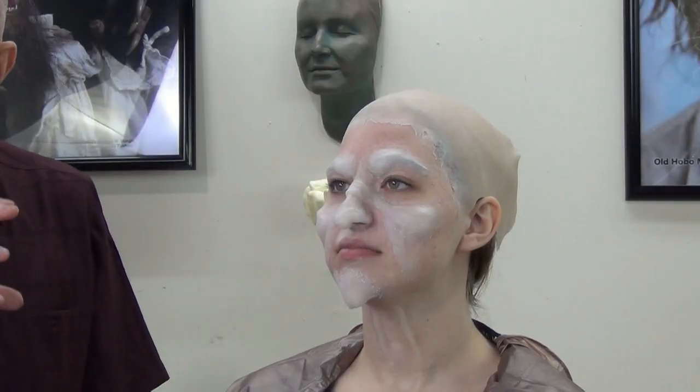We're back here. I'm Matthew Mungle, prosthetic makeup artist, and this is the stipple part of the witch makeup — stippling her neck and face to get that old, crinkly look. If you missed the other videos, you should go back and see how I applied the appliances to her face and the ball paint, but this is a continuation of stretch and stipple on her skin.